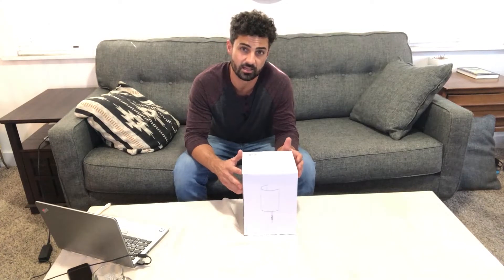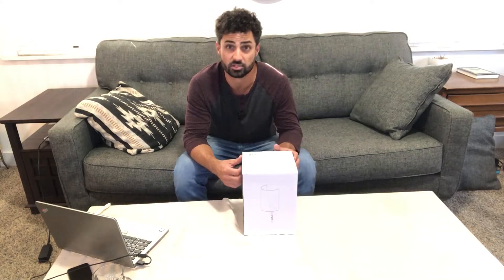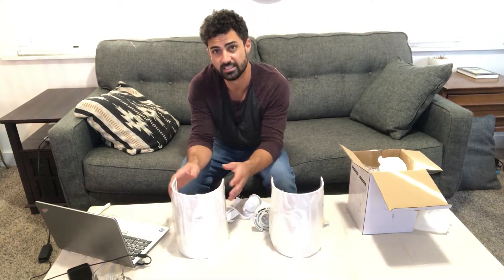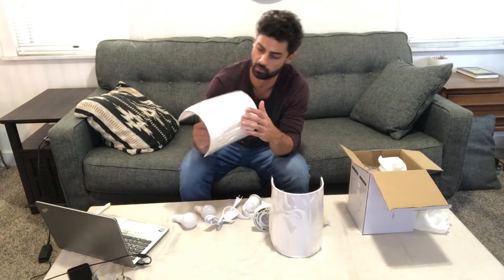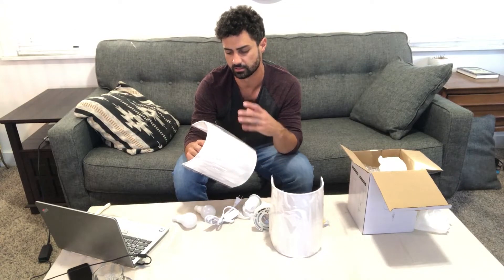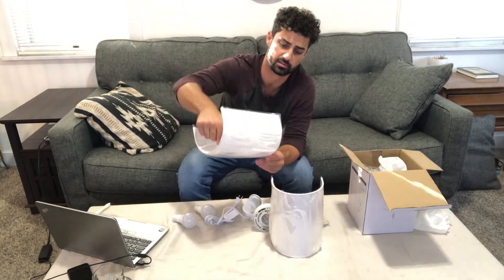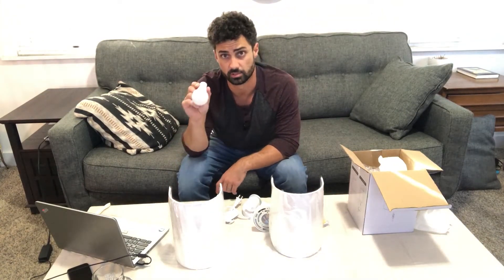Hey guys, today we're unboxing the Incalmly plug-in wall sconces. Let's open these up and check them out. These come in two different colors: a linen color and a white — these are the white ones. They are both fabric, but the linen has more of a brownish, tan coloring to it. Both are really nice looking.